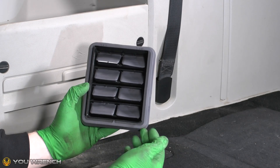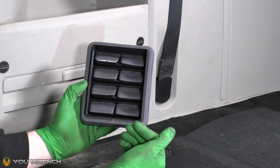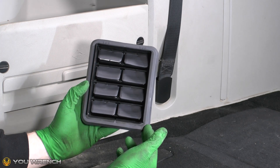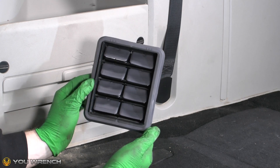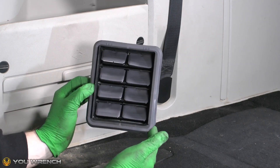Welcome to U-Wrench. Today we're back working on the Mark V Grand Caravan, which also applies to the Chrysler Town & Country. In today's video we're going to be showing you how to replace one of these — sometimes called exhausters and also quarter panel vents.